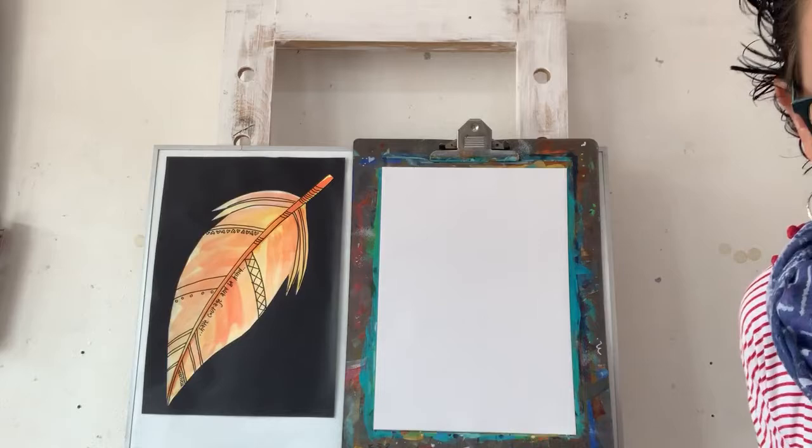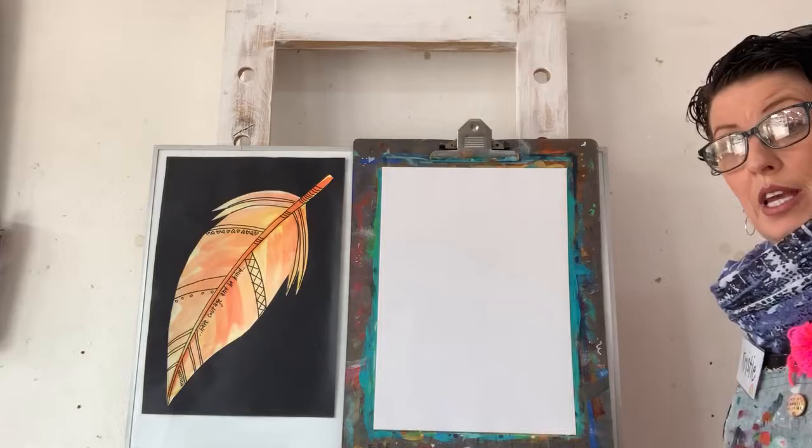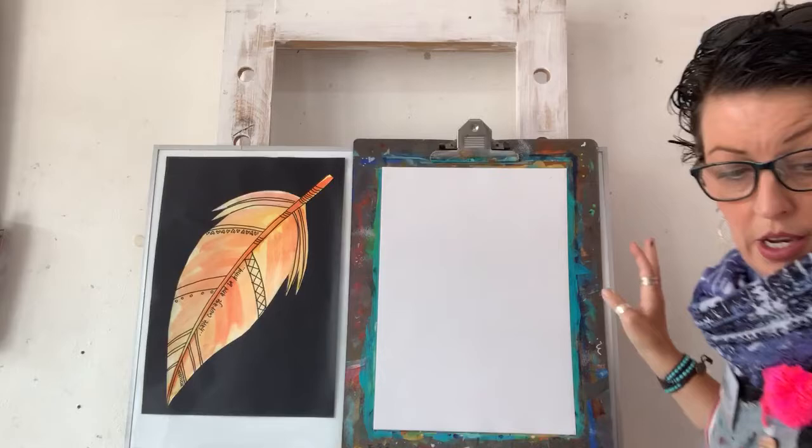I'm going to draw in my black pencil so you guys can see it - I need to sharpen it. That's a bit wobbly, luckily I've got a couple of black pencils. We're going to do the same process again, top to bottom. Oh, it broke - typical, typical, typical!